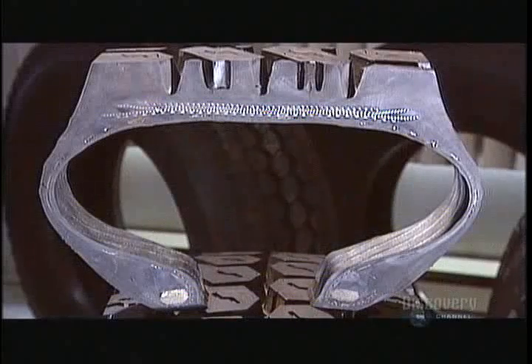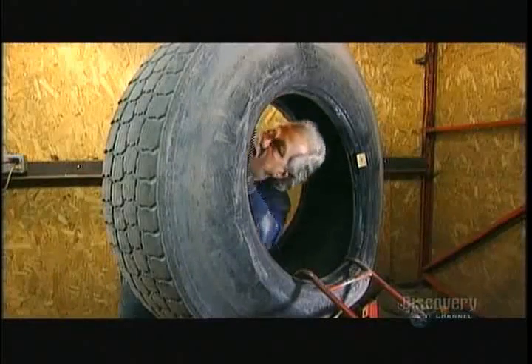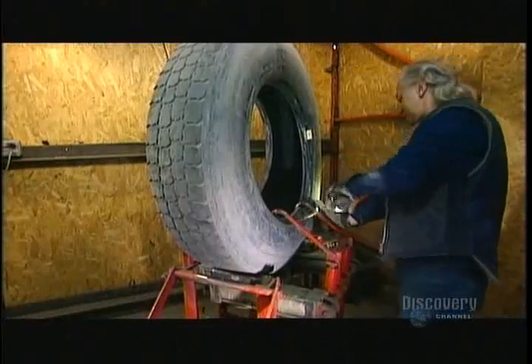The steel belts underneath the treads — those dots — will remain. They begin the remolding process by thoroughly inspecting the casing to determine whether it's indeed salvageable. They consider its age, whether it's had repairs, and they examine the steel components to make sure they haven't rusted.